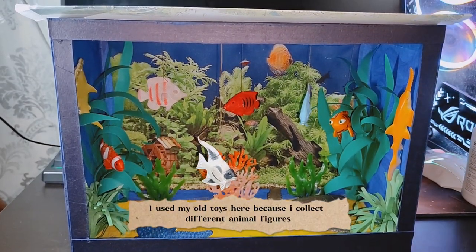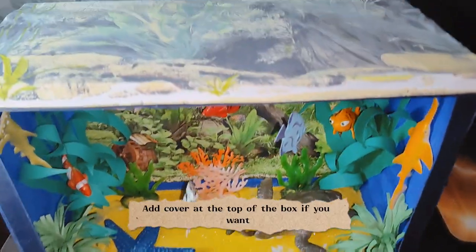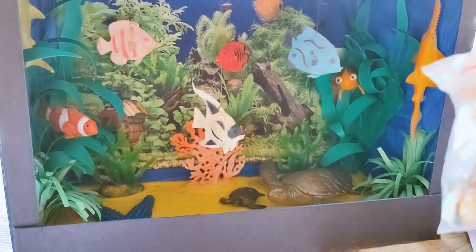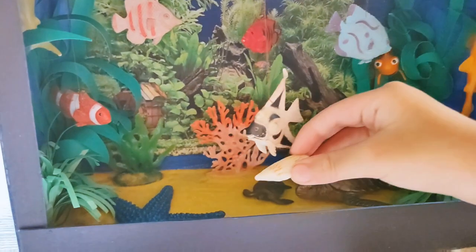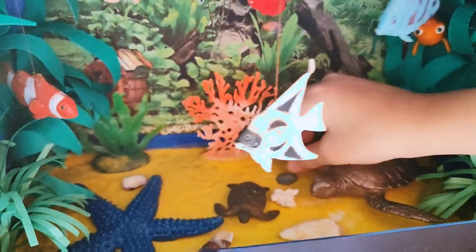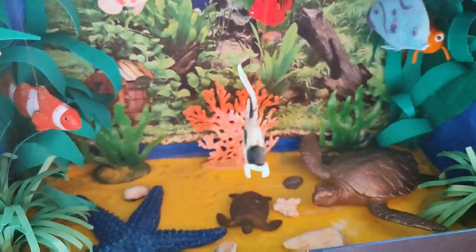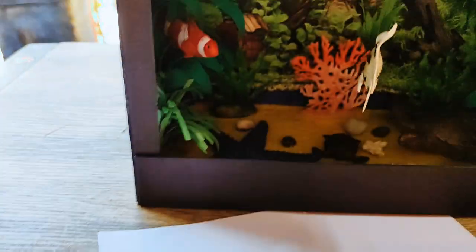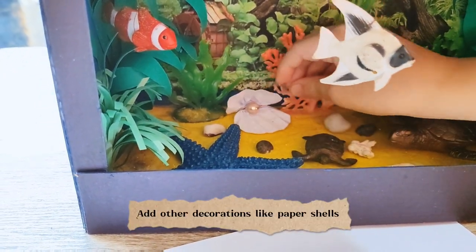I use my own toys here because I collect different animal figures. Add a cover at the top of the box if you want. I put my tita's collected shells and stones inside. Add other decorations like paper shells.